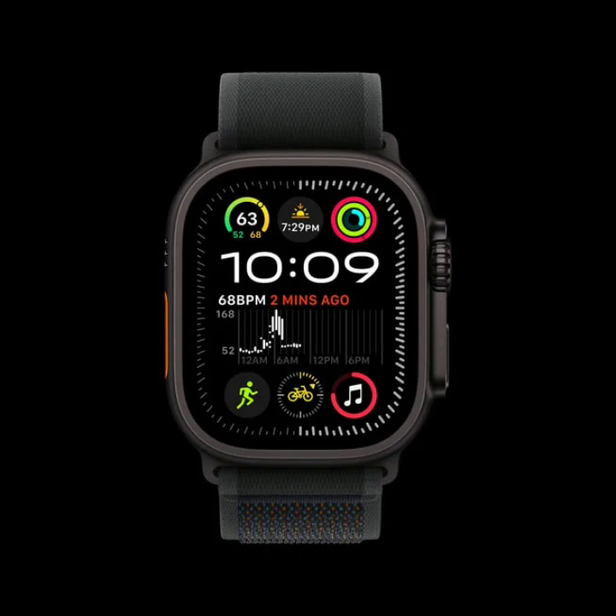The Apple Watch Hermès Ultra 2 is now available in the black titanium finish as well. This special edition combines the durability of the Apple Watch Ultra 2 with a nautical-themed Hermès band and a unique Hermès watch face for those who want both style and functionality.